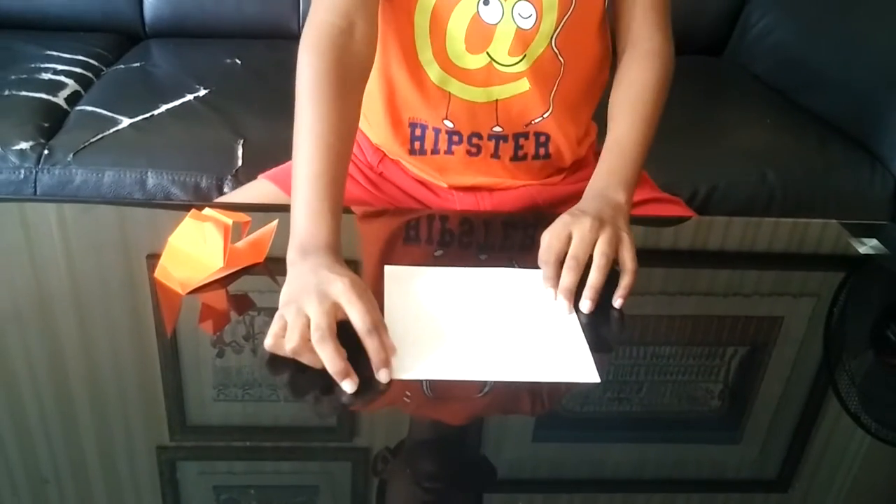For this tutorial you need one square sheet of paper. However, if you have a rectangle paper, cut the small rectangle piece off. And then let's move on to the tutorial.